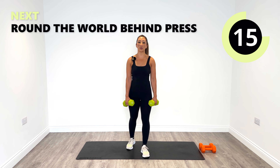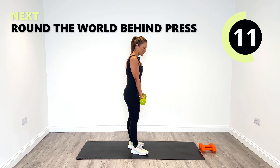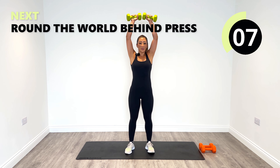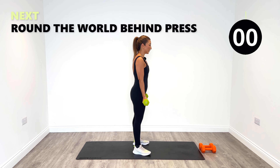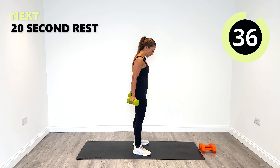Next up, we've got what's called around the world — and we're going to press behind. So you come up and around and then press behind the body. When you're ready, out to the side, let's do it. Up, around and then behind.